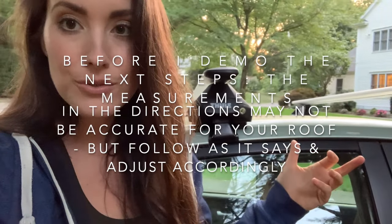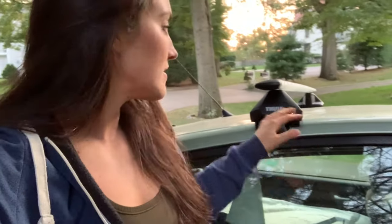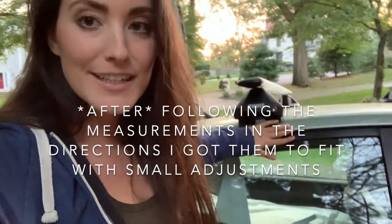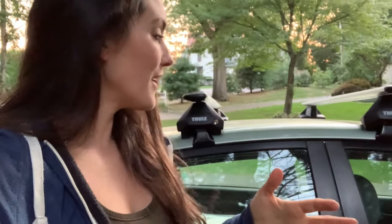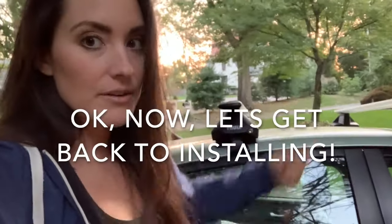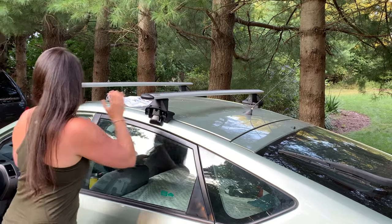I went into a couple of forums and read online about other people who tried to install these, and in the process of putting these on I noticed that the measurements Thule gave me for the '06 Prius are off — and a lot of other people had that problem too. What I did was I loosened these, took it out a little bit, and placed it in to where it just fell flat. You might have to do the same thing — your measurements might be off and that's okay, apparently that happens across the board. You just want to make sure these are flat, loosen them, and then re-tighten with the wrench.